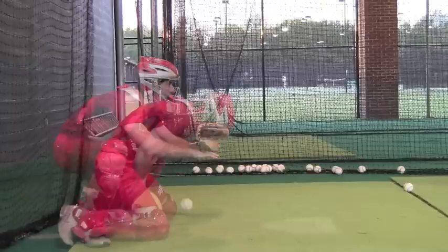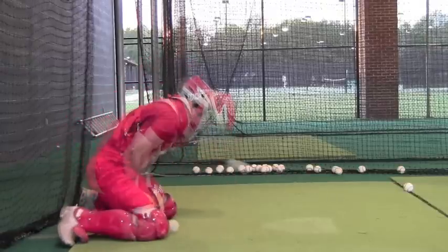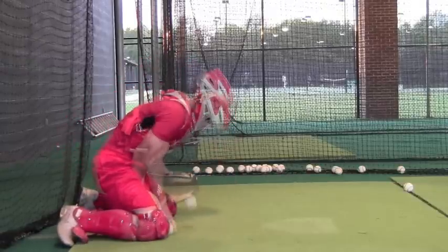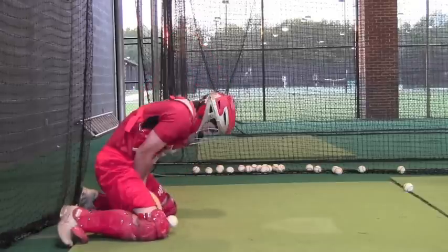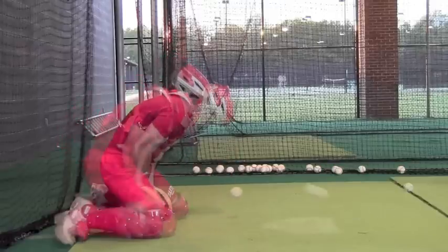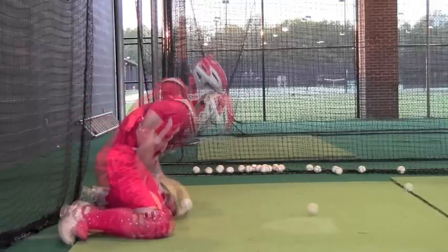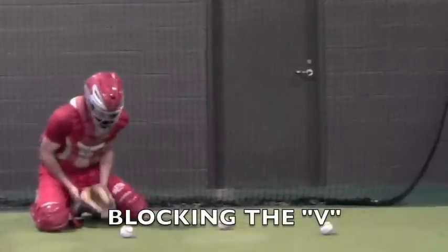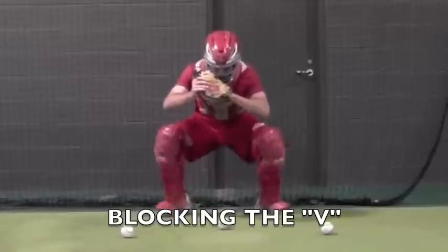Here we want to watch the stationary image — it's already down — and then we'll watch the catcher's body move to that stationary position. Notice how his back feet fire backward, the elbows are tucked, the chin is tucked, the ball hits on the center of the chest, and lands on the plate.